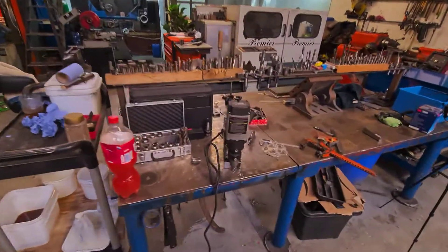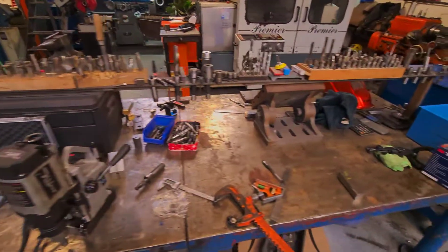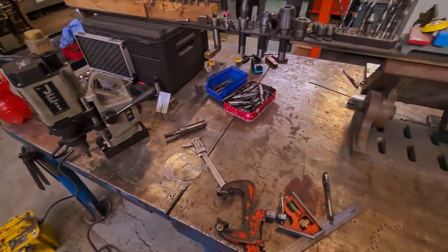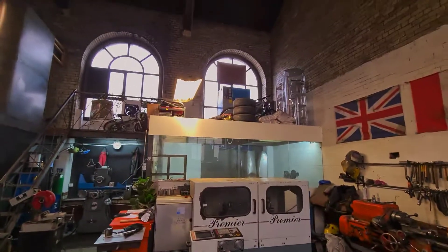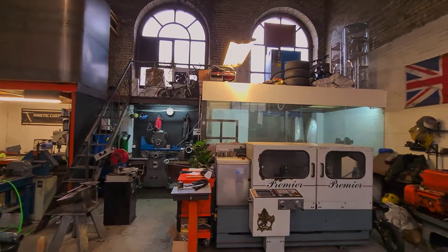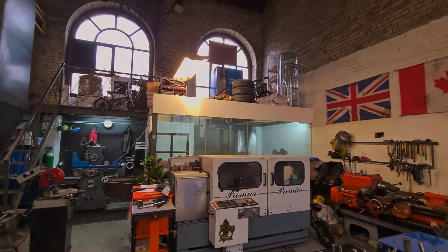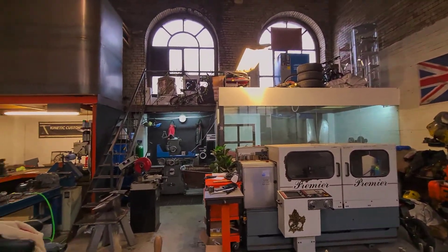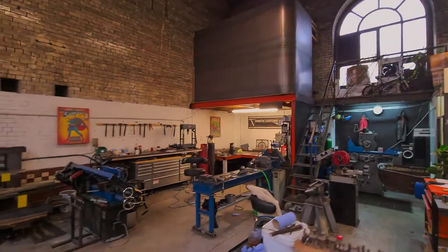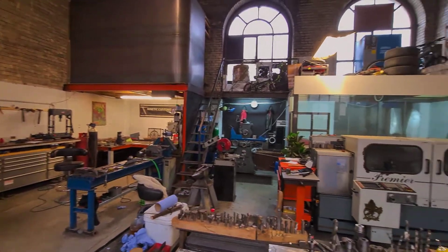And then over here we've got our workbench — we've got all tooling on a rack on top there, so it's quick and easy to find. Mag drill there for a job that I've just been doing this morning. Up there we've got a screw compressor — a 15kW mark compressor. And we have the office. So that's about it guys — hope you like the workshop!